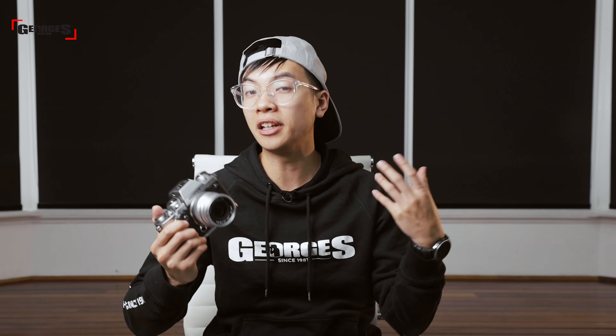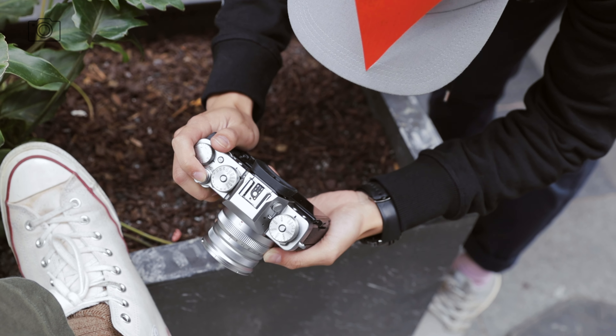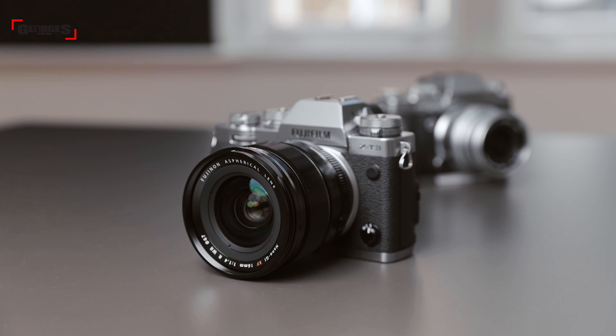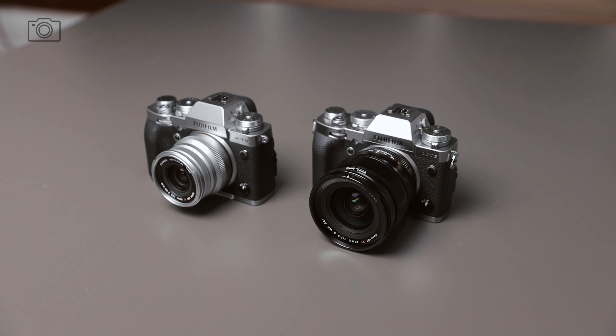Now I'll go over the optical construction differences between both lenses. The Fujifilm 16mm f2.8 houses two aspherical elements on the inside, and so does the 16mm f1.4 — these help with distortions and chromatic aberrations. The 16mm f1.4 goes further and adds two extra low dispersion elements to help with colour fidelity, contrast, and sharpness. Furthermore, both lenses are coated: the 16mm f2.8 WR has super EBC coating to help with ghosting and flaring, while the 16mm f1.4 adds nano GI coating as well for extra protection.